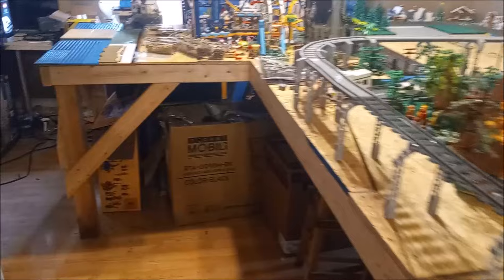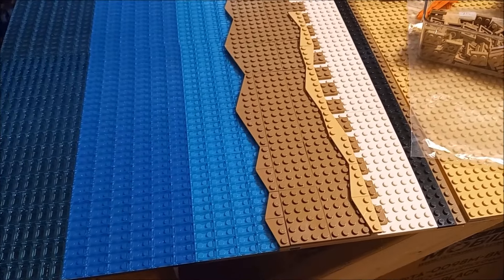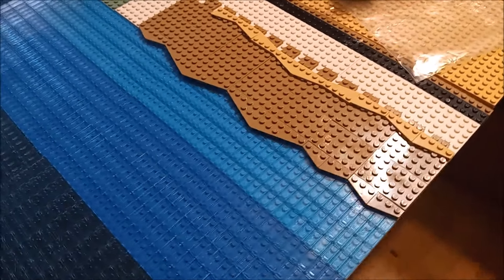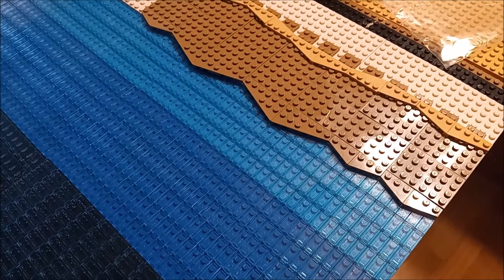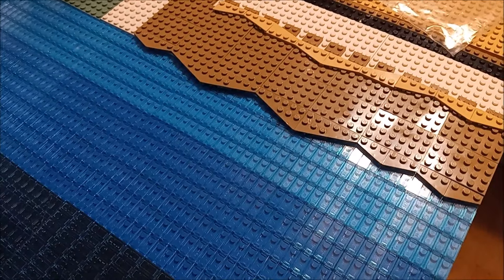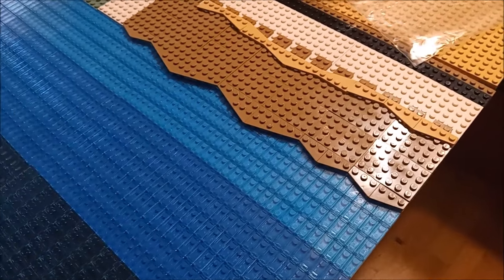Check it out — my beach is not completely done yet but it is started. This is basically what I'm going to do. I don't have all the wedge plates that I ordered in dark tan or tan for that matter, so this may change, but just get the basic idea of what it's going to look like — just kind of a zigzag, up and down pattern to make it look somewhat authentic and realistic. The beach is not going to be straight across obviously.